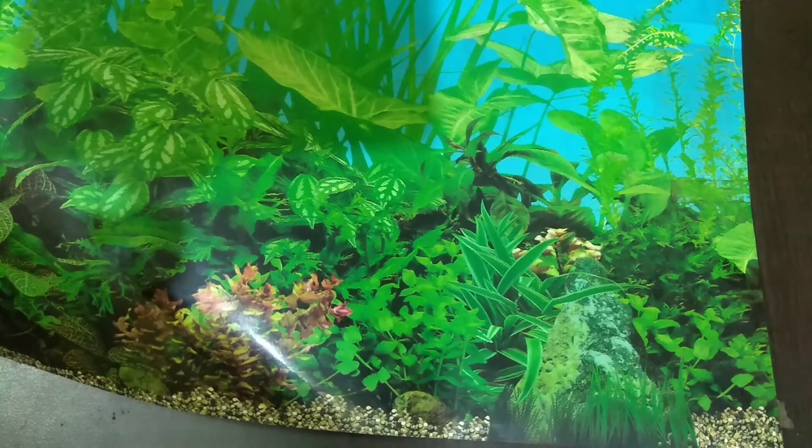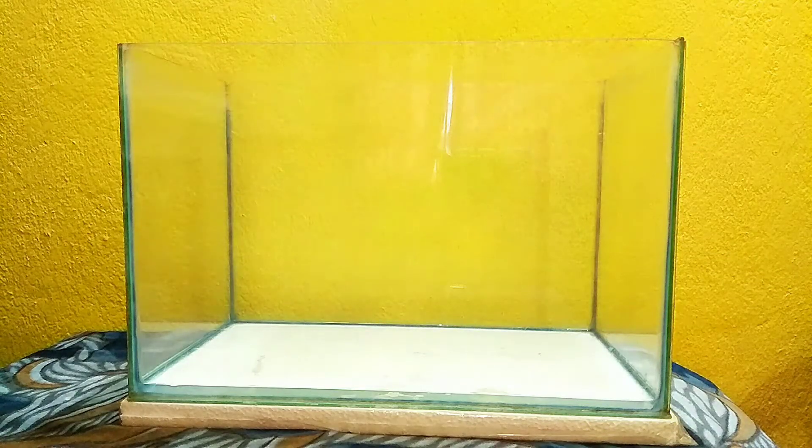I also have some fish that I am going to put in this tank, so this video is going to be very interesting. Please watch this video. Let's start the tank setup.